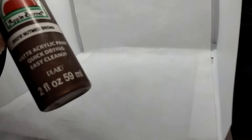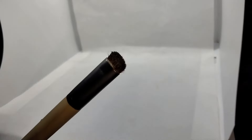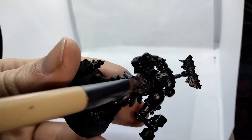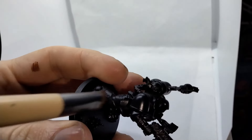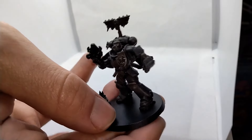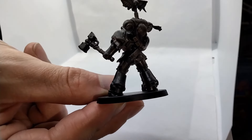In order to tackle my absurd painting backlog, I've been utilizing the Slap Chop method. For my Exorcist, I've been making use of browns instead of the usual grays. Since we're looking for coverage with this initial step, I'll be using this stubby makeup brush. Though it's not very apparent in the video, I made use of stippling as well as dry brushing in order to make up for the many flat panels of Mk X Tacticus Armor. I also decided to focus more on the model's left-hand side to simulate an offset light source.